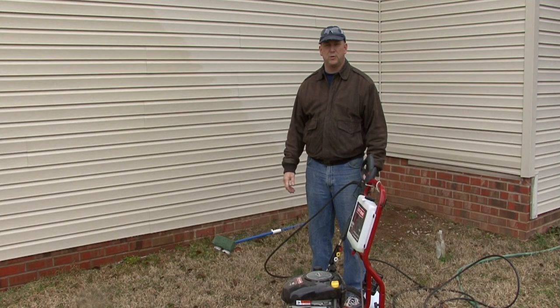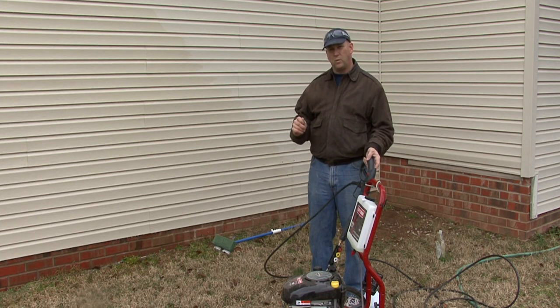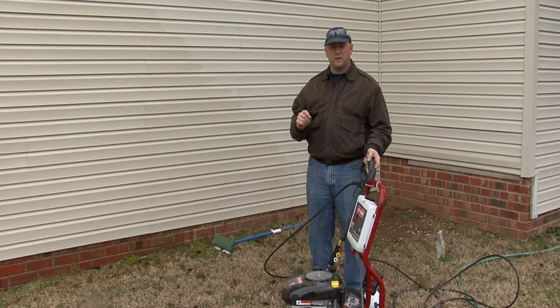Hi, I'm Tim Gibson. I'm going to talk to you about pressure washing aluminum siding. When we're pressure washing aluminum siding, the one precaution we want to take is we want to make sure we don't use the highest pressure settings on our pressure washer, because you can dent or mar the aluminum siding.